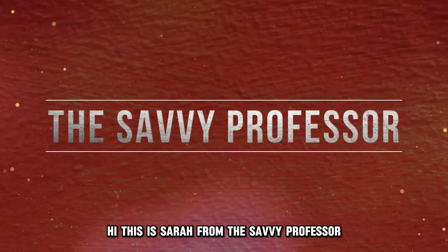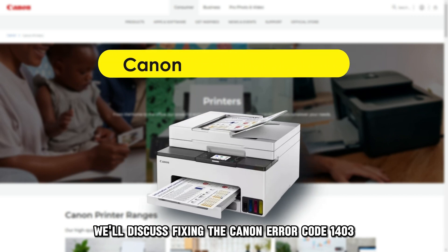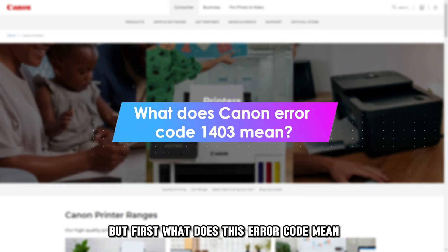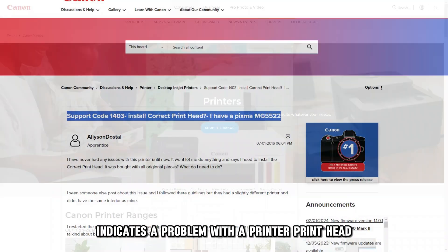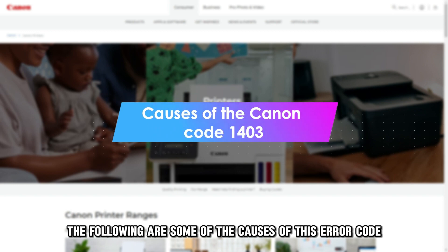Hi, this is Sarah from The Savvy Professor, and in today's video, we'll discuss fixing the Canon Error Code 1403. But first, what does this error code mean? The Canon Error Code 1403 indicates a problem with a printer printhead. The following are some of the causes of this error code.